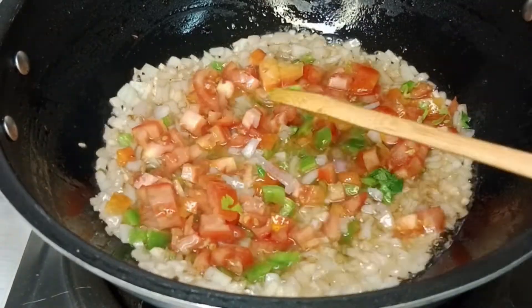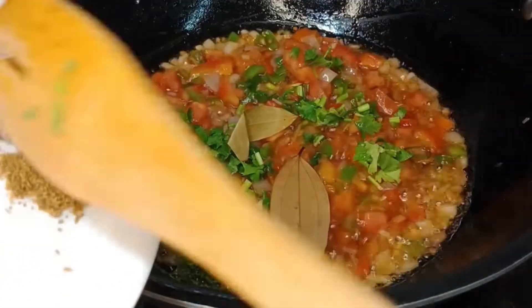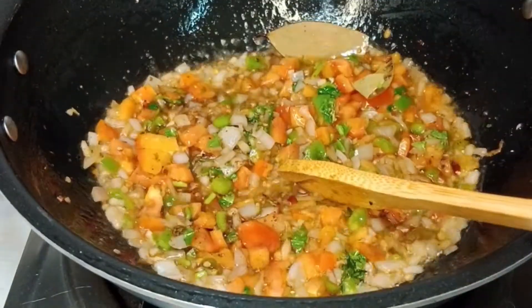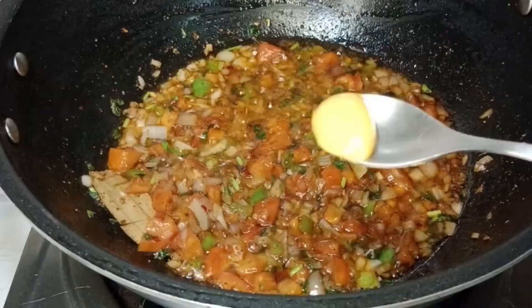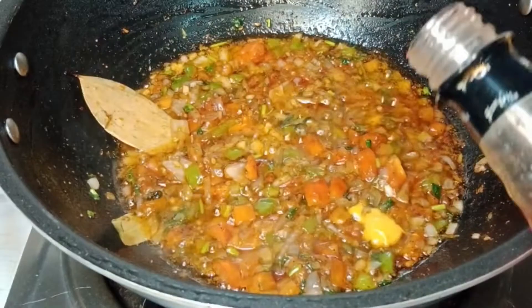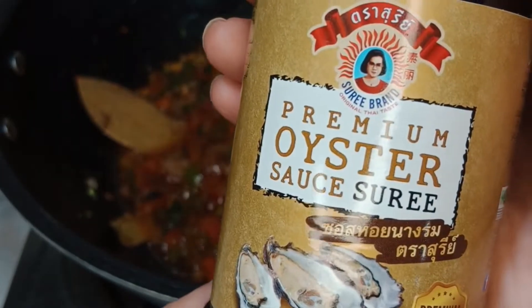Now I am adding my remaining veggies. Add tomatoes and capsicum, some fresh coriander, bay leaves, holy spices powder, pepper, salt and crushed red chilies. Now add 1 teaspoon of honey — if you don't have honey, you can use brown sugar or regular sugar. And 1 teaspoon of yogurt.